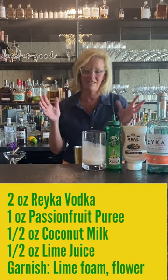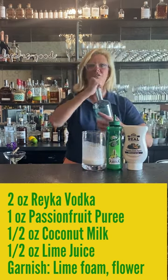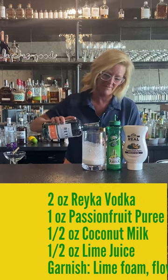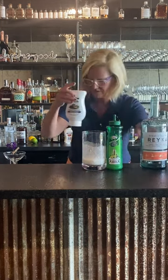I don't know how I got this idea but I go a little crazy sometimes. We're going to use Rake vodka — two ounces of that. It's a great vodka for mixing. Normally you would probably use rum in something like this, but as always I got to do something different.